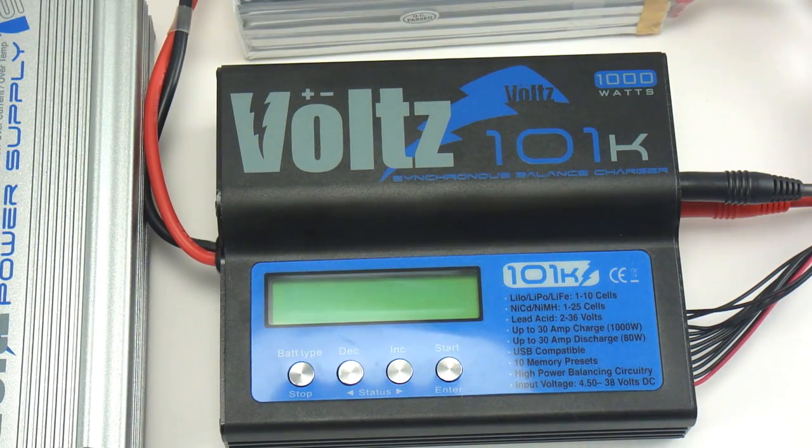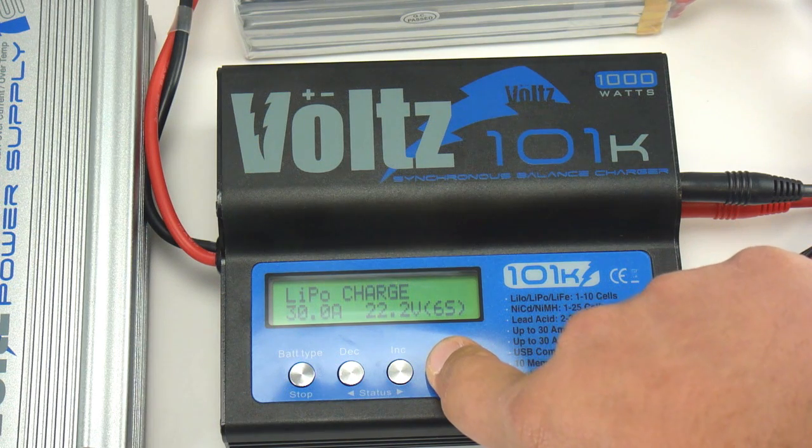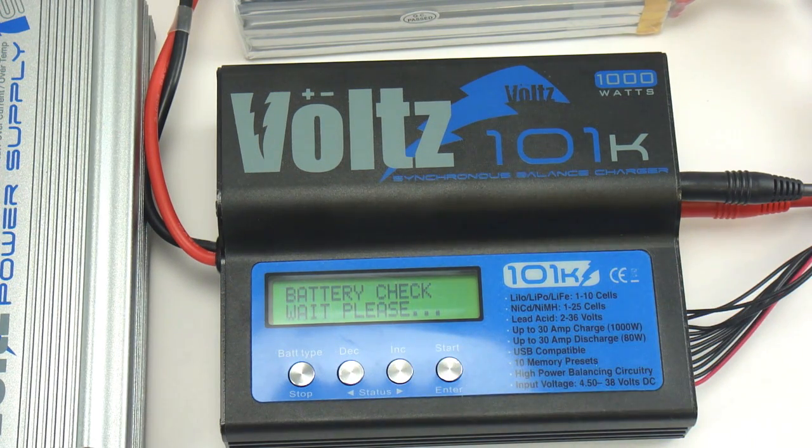Ideal for charging very large capacity packs, the Volts 101K can charge a typical 6S 5000 mAh pack in a very short amount of time. The Volts 101K has very powerful balancing circuitry. This high power balancing circuitry combined with its high power output contribute to an even faster charge.